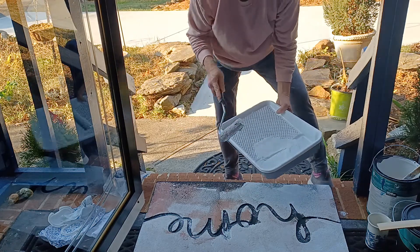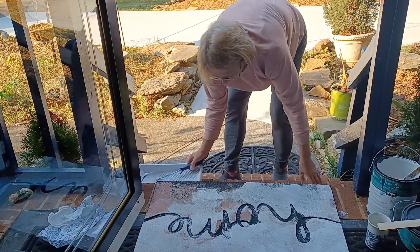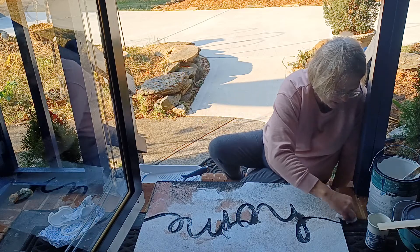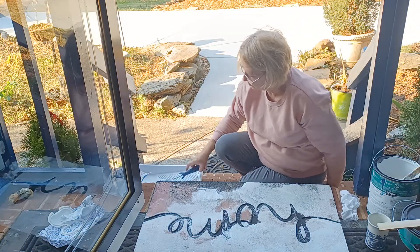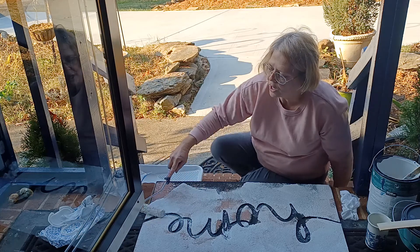The mat's still good — it's just the paint that's worn off. So we can give this mat new life by simply putting a fresh coat of paint on it.